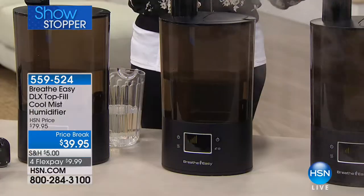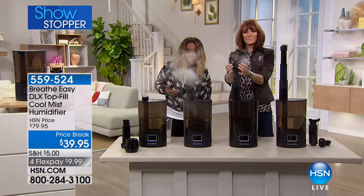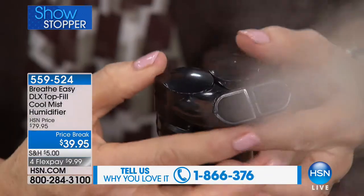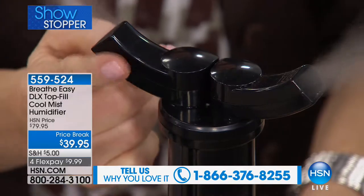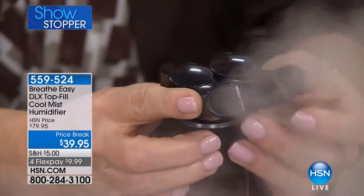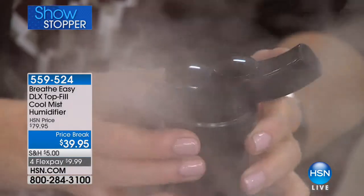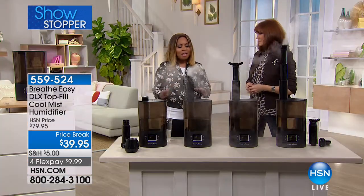We're going back to the humidifier because Bonnibel is one of our home experts. I want to be very clear that the model we're presenting right now is the deluxe model — the top of the line. If you watch HSN regularly, we've offered another version of the Breathe Easy that gave you seven days of mist and comfort. This one gives you 14. If you're the type of person who wants to add water and just reap the wonderful comforting benefits, this model is for you.